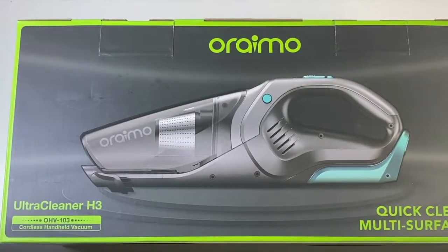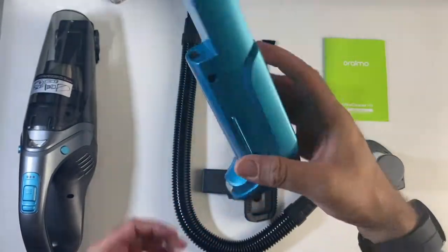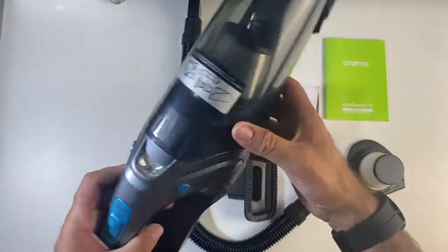This is the Oreimo Ultra Cleaner H3. It has a detachable battery — 2200 milliamp hours in capacity — and you simply load it at the bottom. That actually feels good every time you load it.